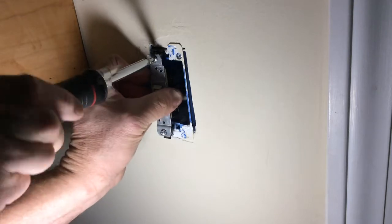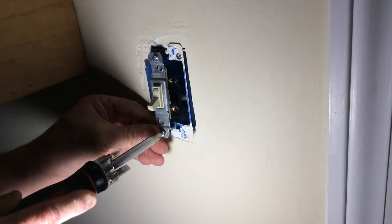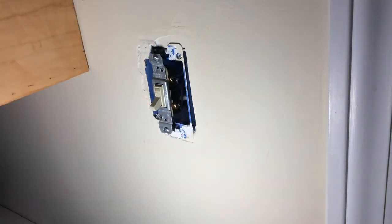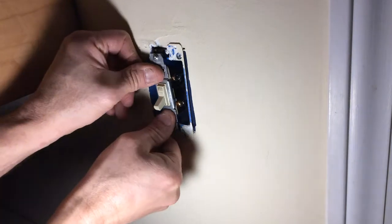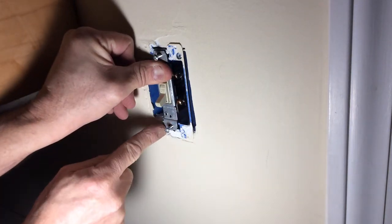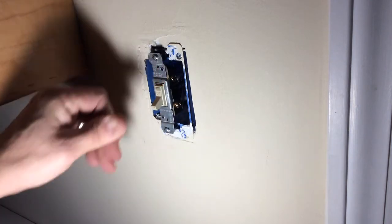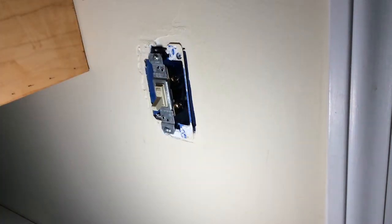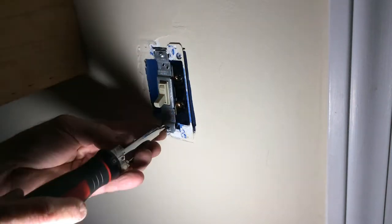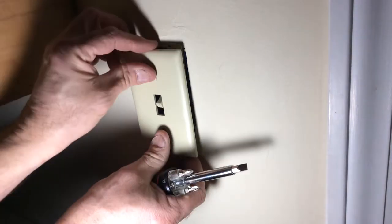What I like to do is just kind of get it started on both ends here. Once I've done that, then I like to push it in and make sure it seats good. You see where taking those ears off, it sits flush in with that box. After I've done that, I'm going to go ahead and tighten it down. Go ahead and put your faceplate back on.